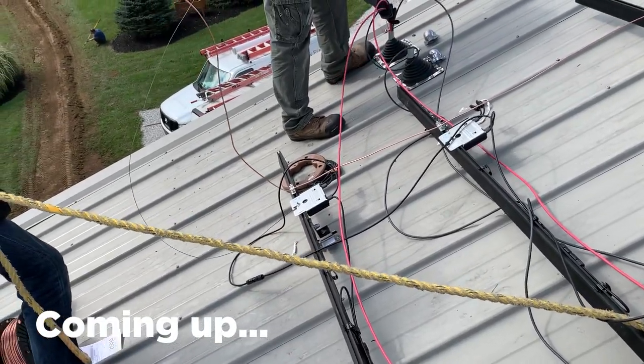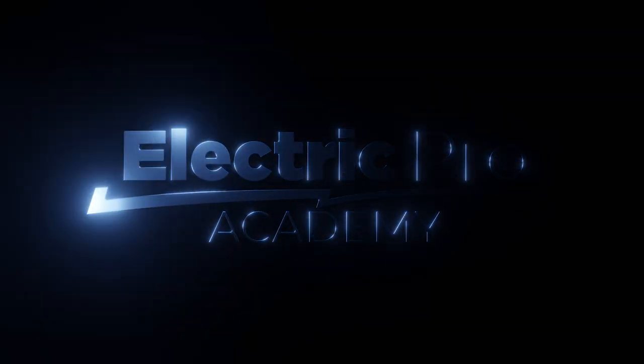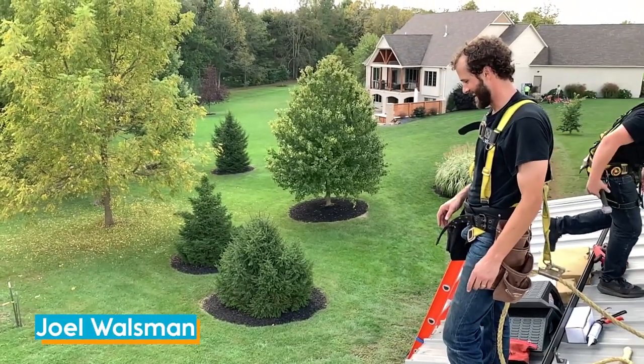See if the sun is shining, you've got to be able to bring that voltage down either in an emergency or also... Hey, this is Joel Walsman, CEO and Master Electrician of Jefferson Electric.